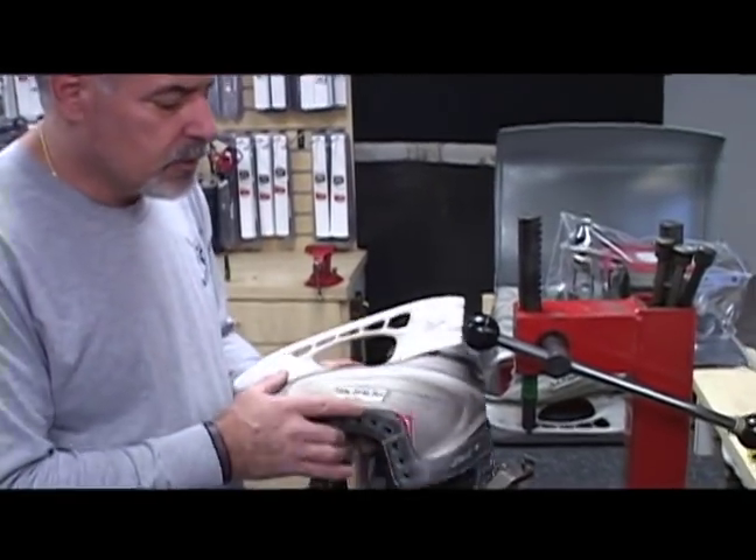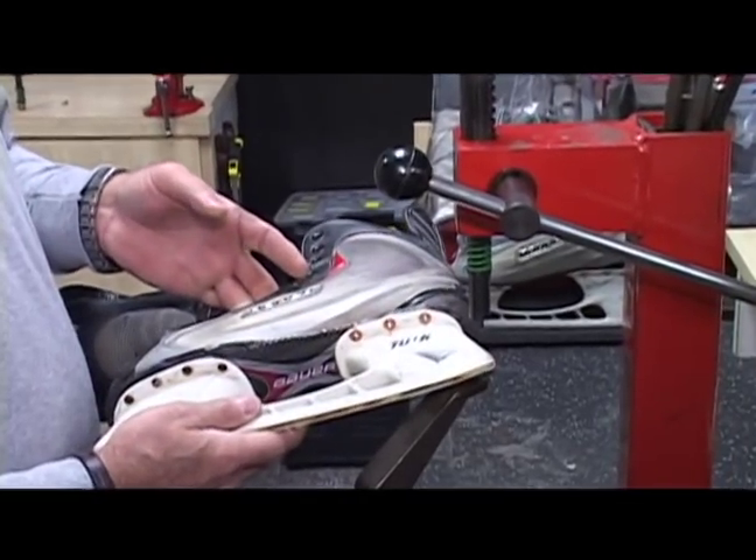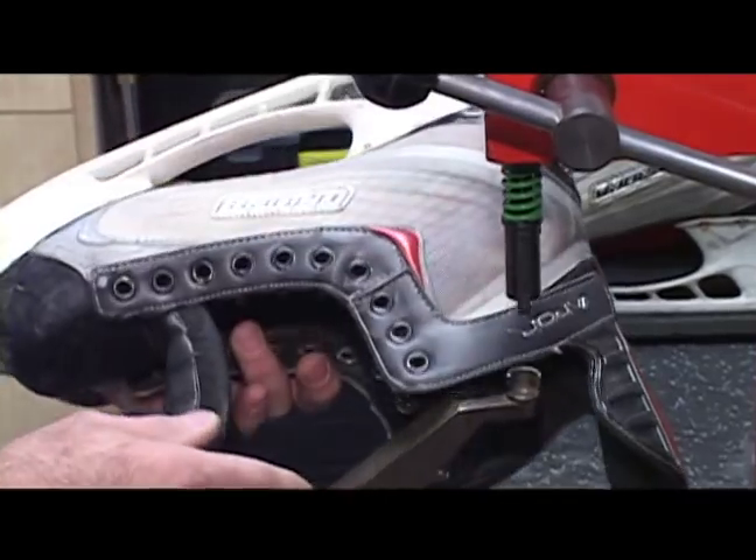What I'm going to demonstrate here is a regular skate. I put copper rivets on both sides, cut at different lengths because you don't know where they're going to be.